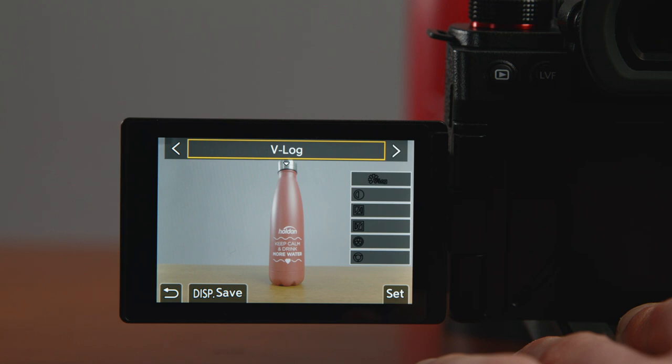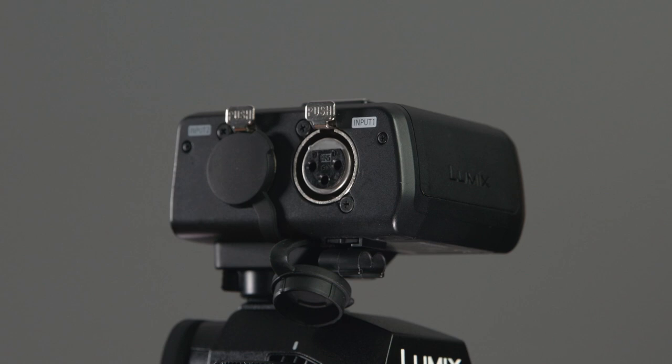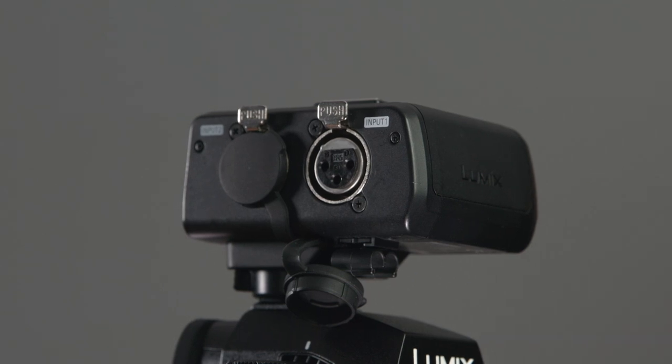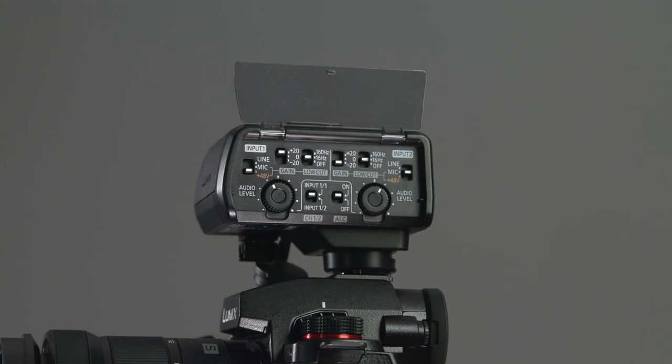You now have the option to bake in a LUT to your footage with the new real-time LUT feature, whereas before you could only overlay a LUT for preview. Of course, this allows you to also view the LUT on the camera screen and EVF, or via the HDMI output. Combining the S5 Mark II with the DMW-XLR1 adapter, you can get 96kHz and 24-bit audio recording, and two XLR inputs that can also provide phantom power, all in a compact and neat setup.